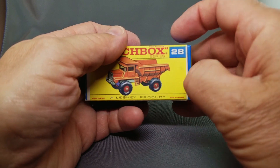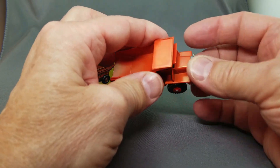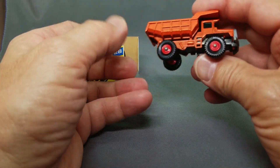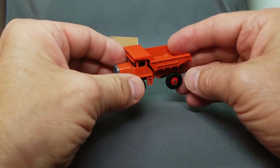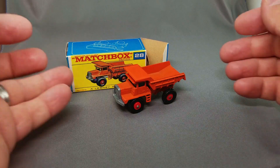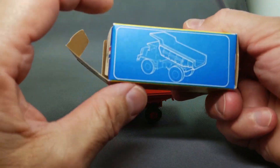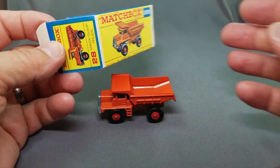Here's the 28 Mac dump truck, mint in box. This one is very hard to find in mint condition because they just come with chips a lot. This has the removable tires — always loose because the hubs have shrunk over time, so you have to just set them down. You can't drive them around anymore, just admire the way they look. They're so cool — Mac dump truck with the raising bed on the back, very very cool. Lesney Products, Mac dump truck.